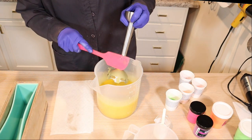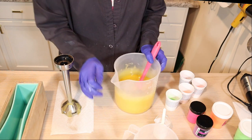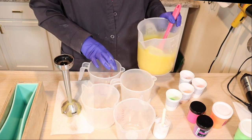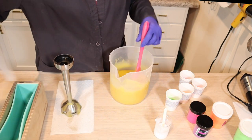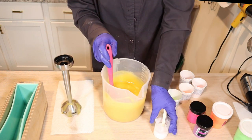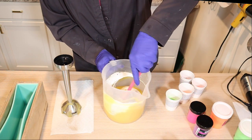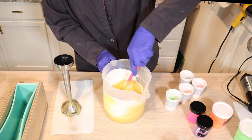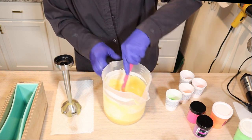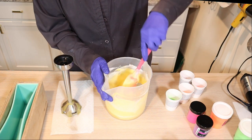That smells so good — oh my gosh. But it's thick, so I'm going to move really quickly. Look how thick that is — that's not going to work. Oh my goodness, I had no idea. I'm going to throw in some titanium dioxide and I still want to color this, but it's really getting thick. I may have to change my idea on the fly here, which is maddening. I already have all my colors ready to go. That's really, really thick and I don't think I'm going to be able to do much with it.